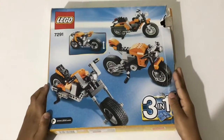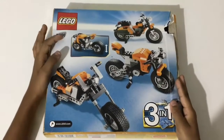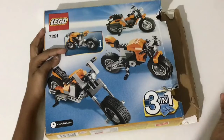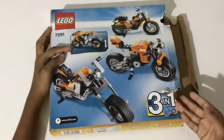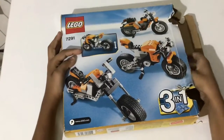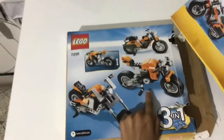Hey guys, welcome back to the channel. In this video I'm going to be showing you the LEGO 7291 set, which is basically a bike set. This is a three-in-one LEGO set. It's actually a bit torn over here because it's very old, so this is not an unboxing video — I've already made all the models. This is how the manual looks, and the main bike in the set is the middle one.